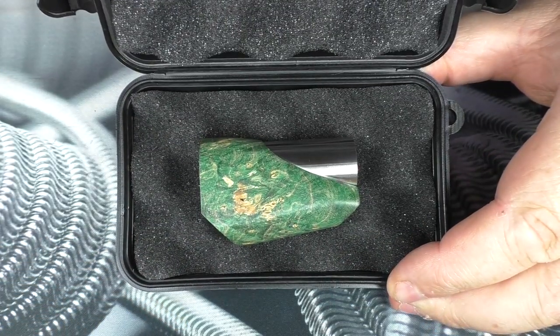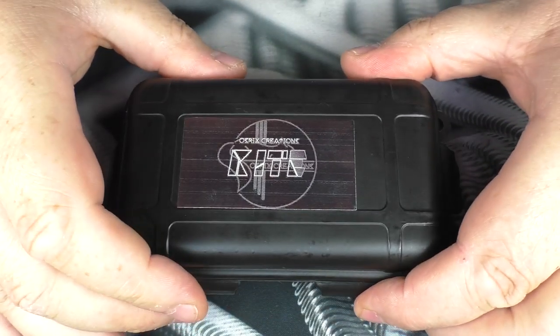Open her up and there we go. There is no manual or anything in here - it's just the mod.